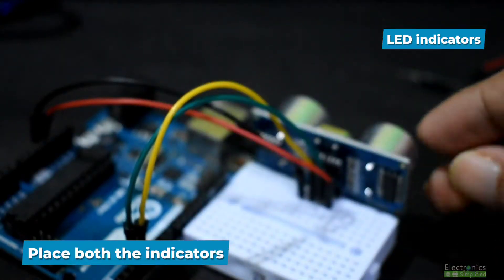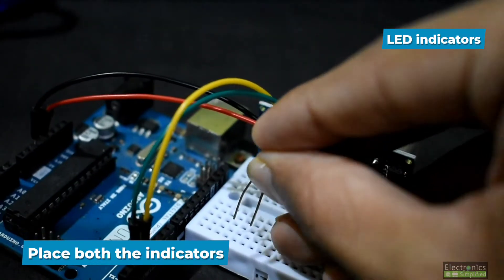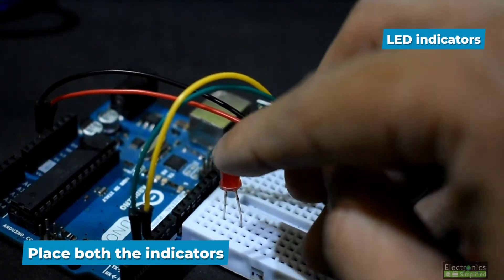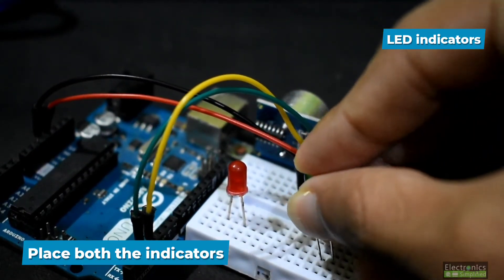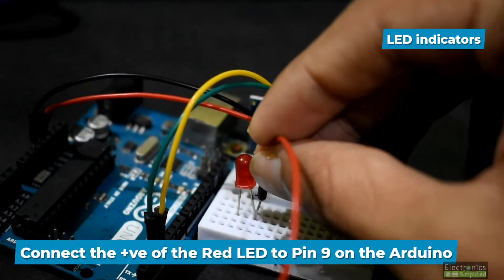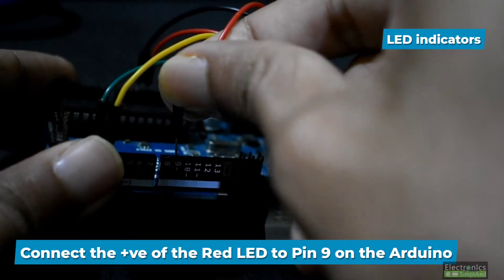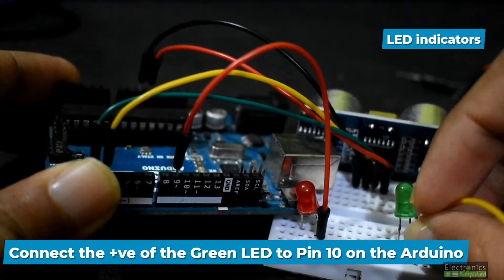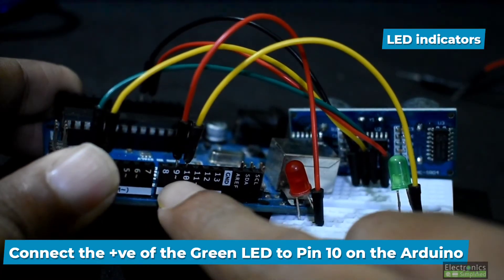Now let's add the LED indicators. The red indicator signals that an obstacle in front of the ultrasonic sensor is very close — within 10 centimeters. The green indicator means there is no obstacle. Connect the positive of the red LED to pin number 9 on the Arduino, and the positive of the green LED to pin number 10.